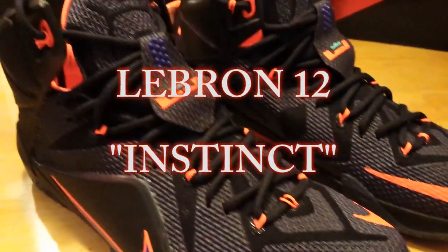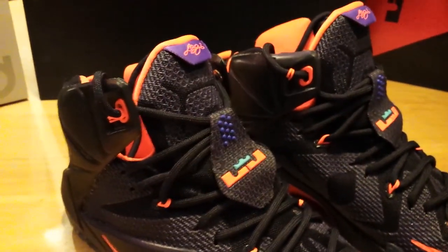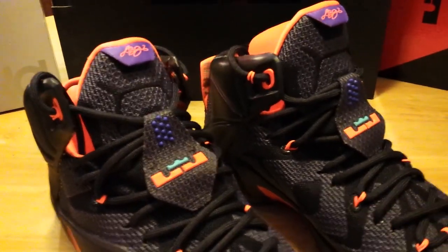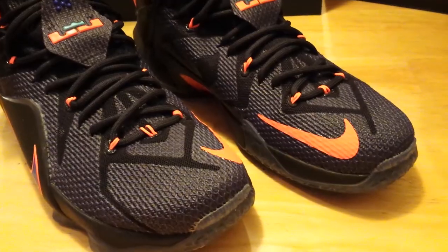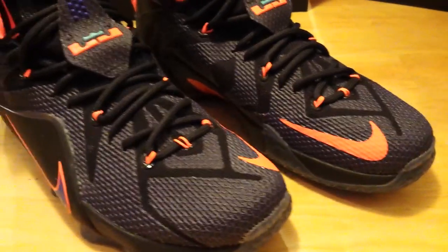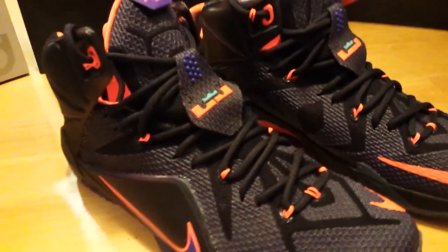Hey guys, this is H-TimeKick713, coming with a new review today of the LeBron 12 Instinct. This is my first pickup of the LeBron 12 for this year, so kind of excited to show you the shoe today. Let's go to the official colorway of the shoe.